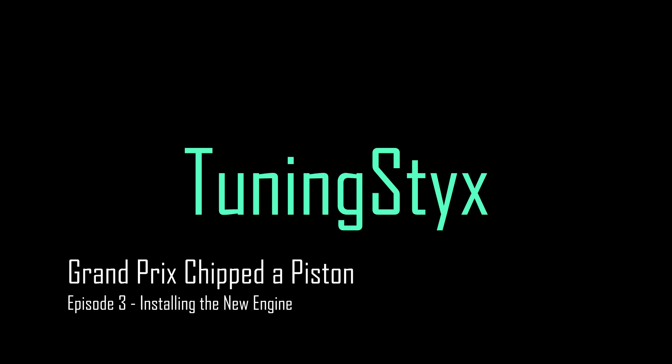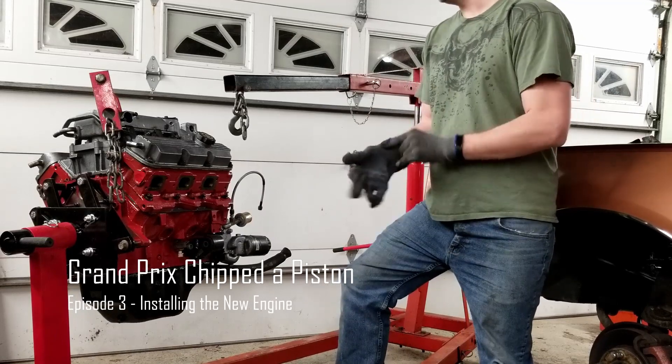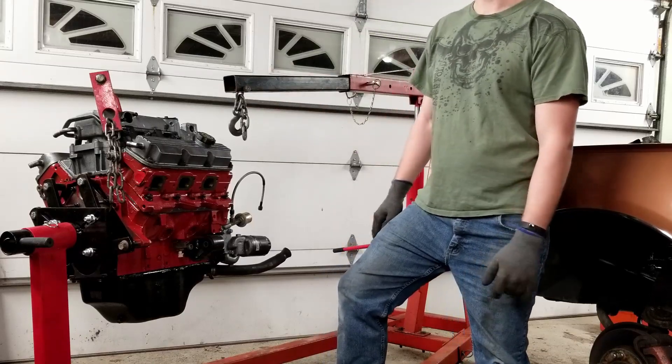In this episode, we finally install that new motor and we get to see if the car will actually run. Now I'm going to go ahead and get the engine in the car. When I took it out of the car, it was not this tall. I've got the intake manifold on it now, so it's going to be a tight fit. We'll see what happens.